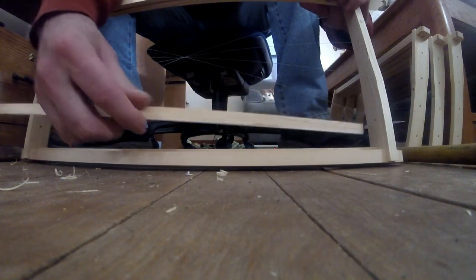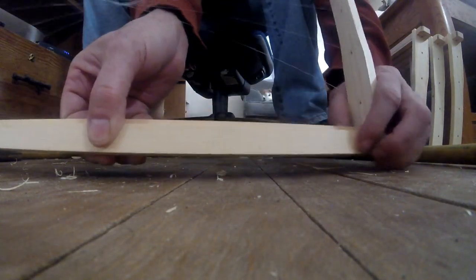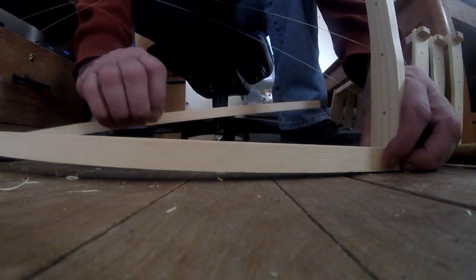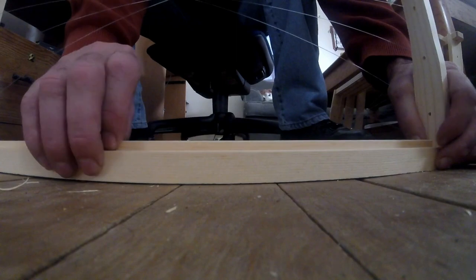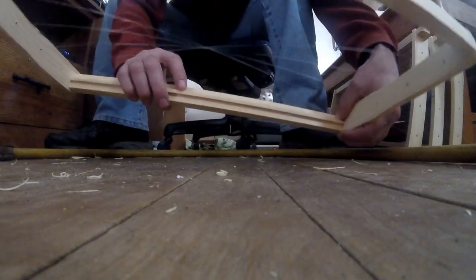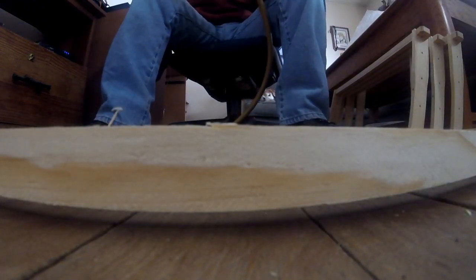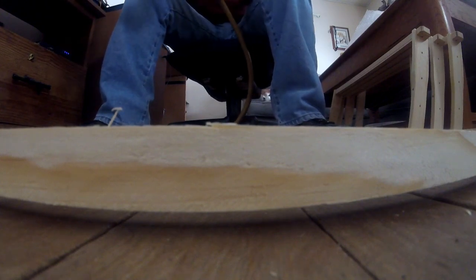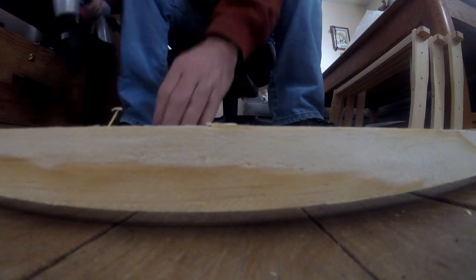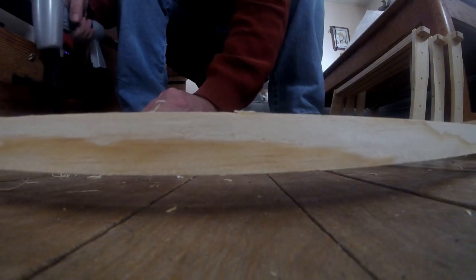Now once we do that, we're going to take this strip and turn it 90 degrees. I'll show you what the profile looks like from this side without it and now with it. Then we're going to staple that in place — I use five-eighths inch narrow crown staples, 18-gauge narrow crown staples. What you're going to want to do is hold it in place.